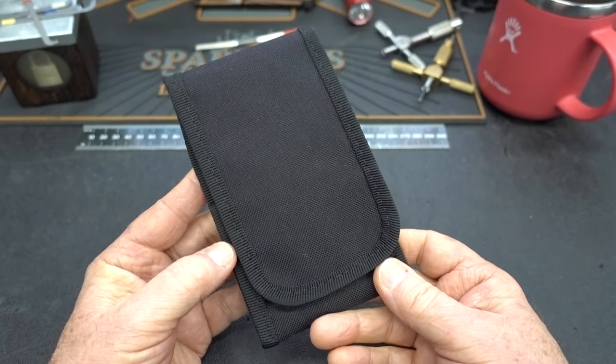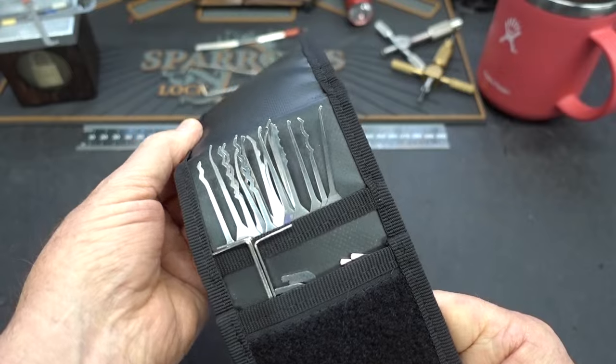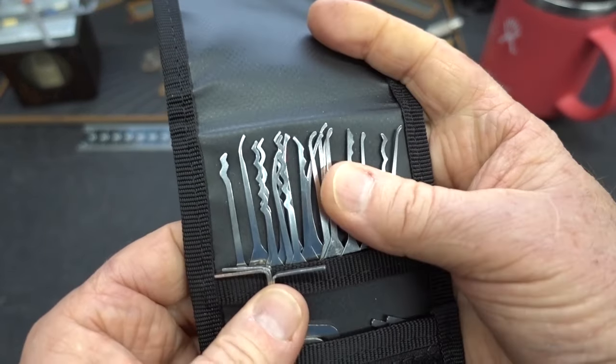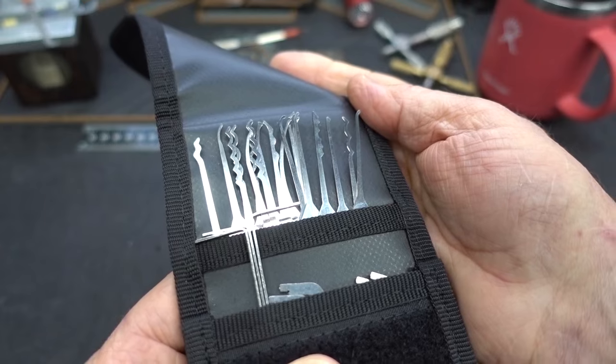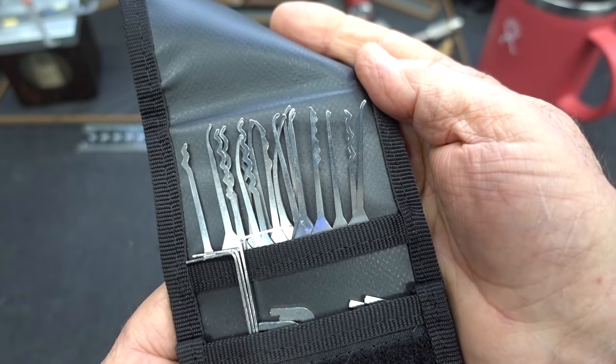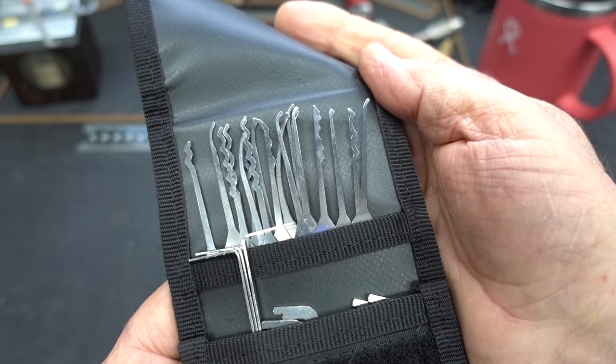All right, guys, you're looking at the Ridgeback. This is the newest kit to come out of Law Lockpicks in the UK. This thing is absolutely awesome. Look at that selection of picks. I've been playing with it for about a week, and I think when we take this thing apart and look at some details, you're going to be just as impressed as I was. So stick around. Let's open it up and take a look.